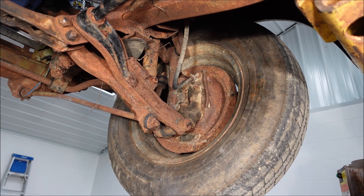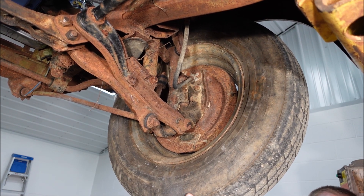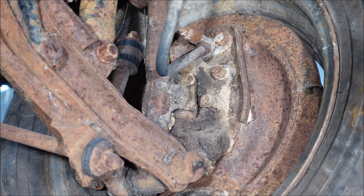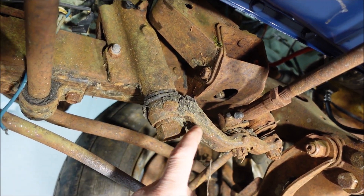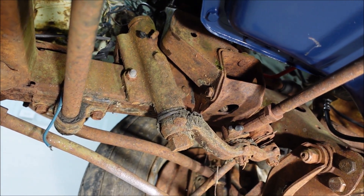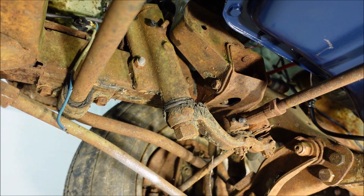A view of the worn-out kingpin from underneath the vehicle — that's a shame. And a close-up view: this is the idler arm right here, and this shaft up here is where our play is. It's so minute that even if I wiggled it you wouldn't be able to see it on camera — a very small amount of play.